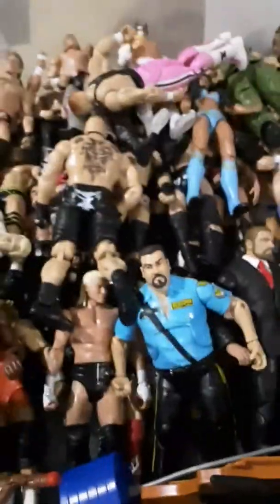My next favorite figure I would have to say is this Chris Jericho. They did a lot of detail on it — the hair, the teeth, the Y2J 2016 branding on it, and then the knee pads. Yeah, this is my next favorite.